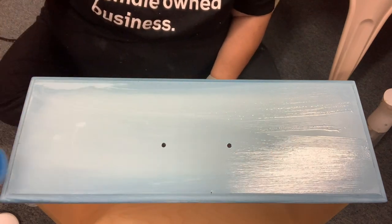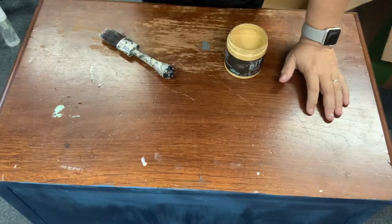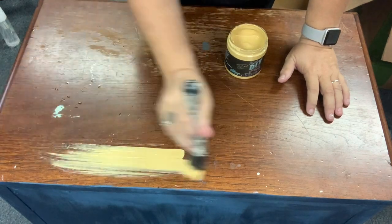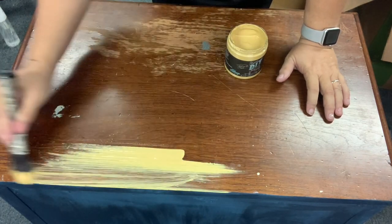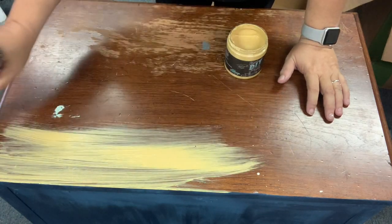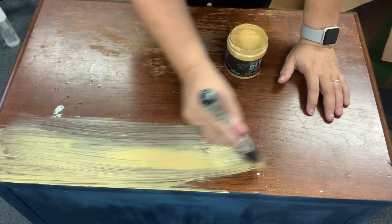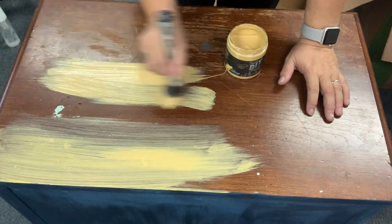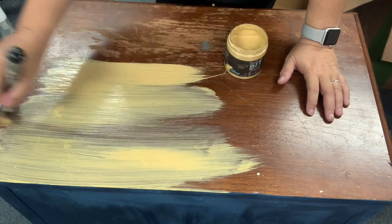While my drawers are drying I'm going to go ahead and get started on the top. Here I am using Cake Batter — my brush is a little wet so the coverage isn't quite as good. With that much scuffing on the top you could have sanded it to get a more even layer. You also really could have applied some shellac over the top to get super even coverage, but because I'm using DIY paint I wasn't worried about that at all.